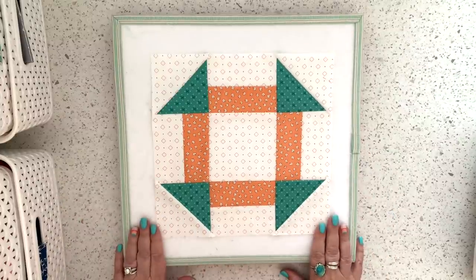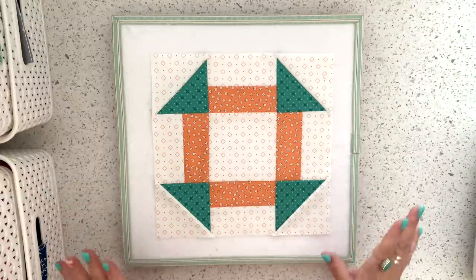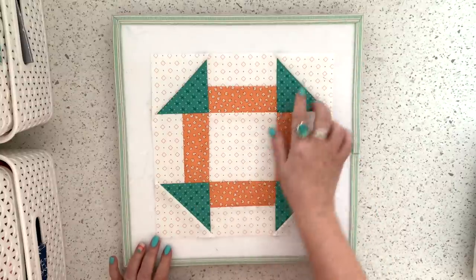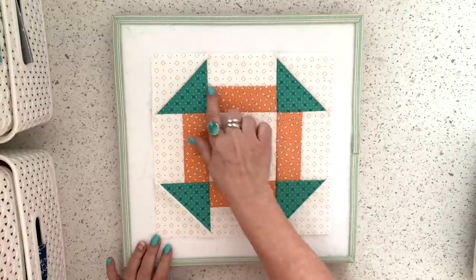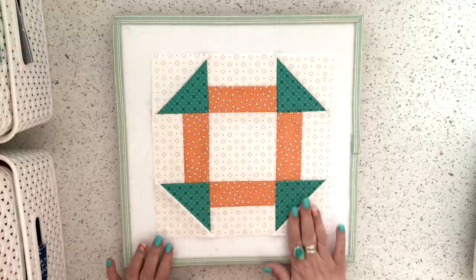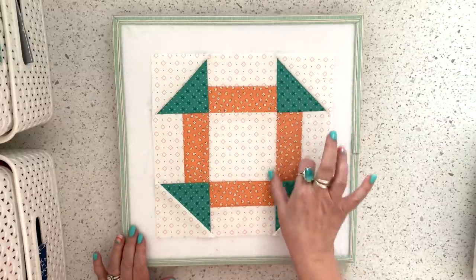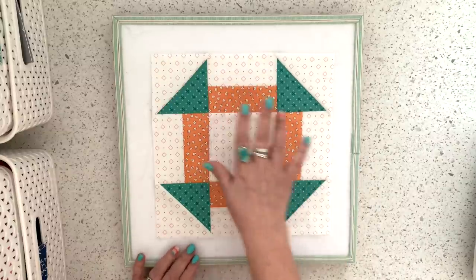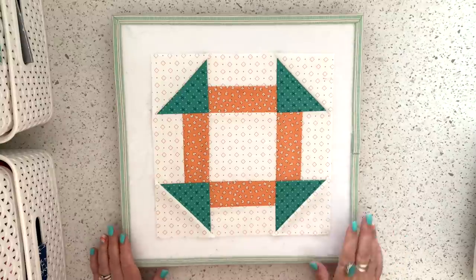This is what the block looks like. It's a traditional churn dash block, sort of. These are more elongated normally. These are done with three and a half inch squares. Normally you would cut the strip three and a half inches wide as well, so it would finish at nine inches. But I kind of like this one where it's a little bit elongated, and I'll show you how we make those strips really quickly, which is why I call this block my quick dash block.